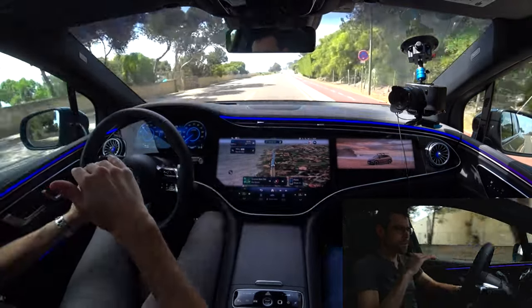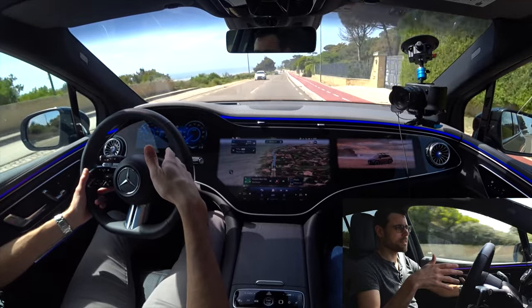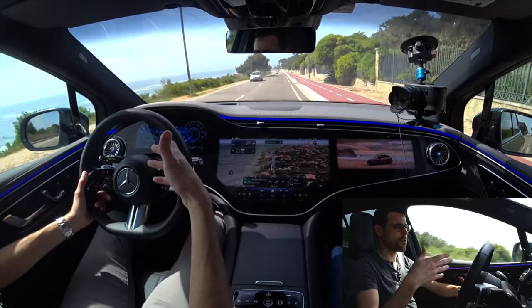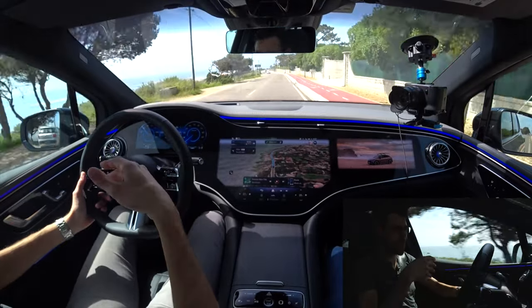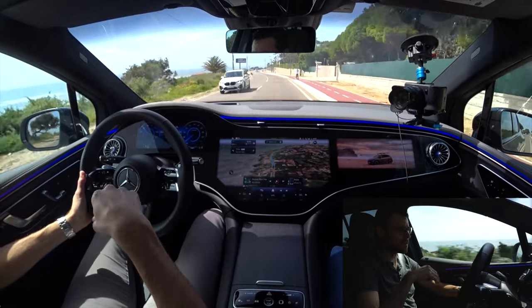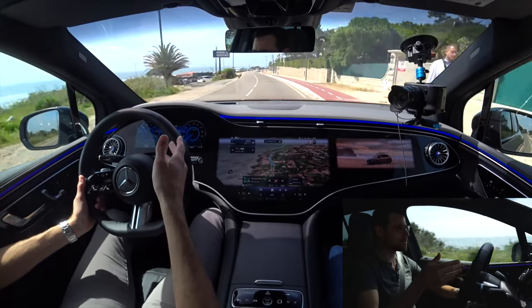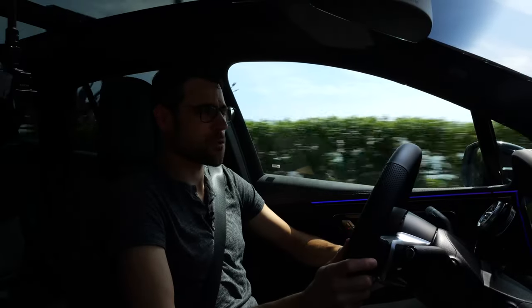That's the direction the car industry is heading: everything is more automated and things are getting more annoying — some things are improvements in safety that are good and help us, some new technology features are beneficial for customers and safety. Whether that speed warning is really so beneficial, I don't know. What do you think?